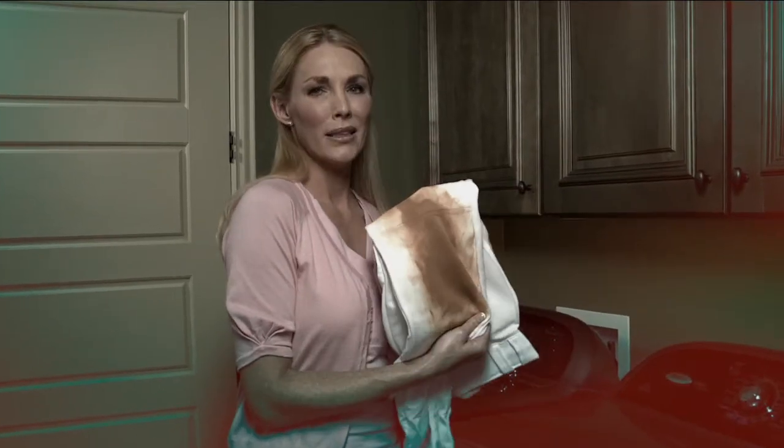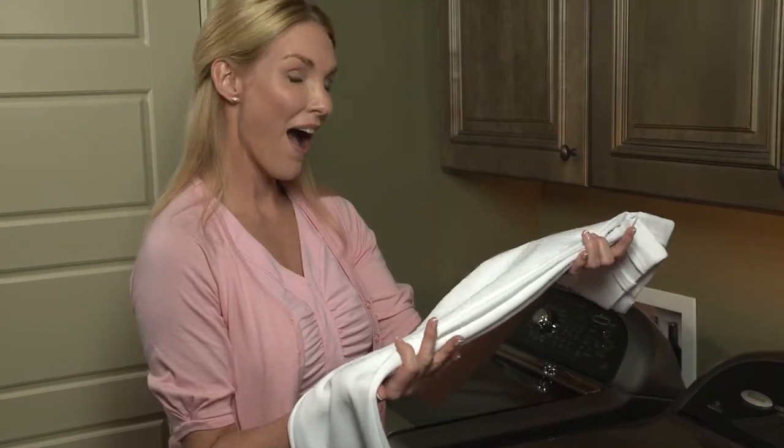Red clay on your baseball pants? Just spray, rub, and wash. They'll look brand new again.